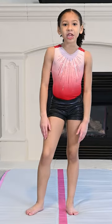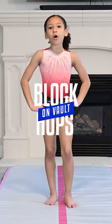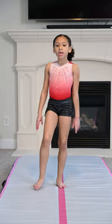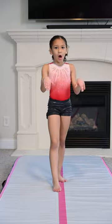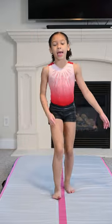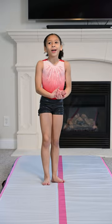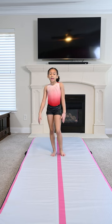Hey guys, welcome back to my channel, it's Chloe here again. Today we're going to be doing the steps on how to do a block hop on ball. This drill is basically getting your block hop — it's like the motion into your block hop where you circle and then block hop with your hands into your handstand. It's like a drill for a drill to get a scale.